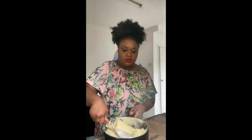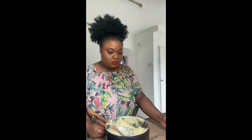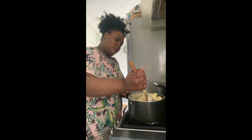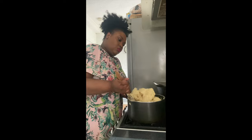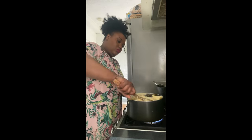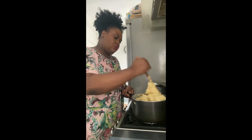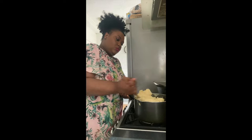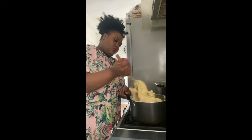I left about 50 grams of fufu flour in the box. When it comes together, you need to add water — I have about half a cup of water here — and then I'll transfer it back to the stovetop. I'll wait until the water I've just added boils and then keep paddling.